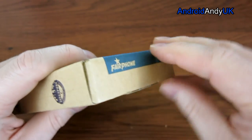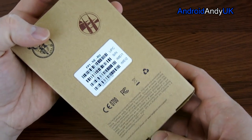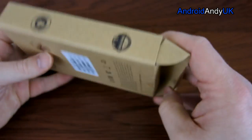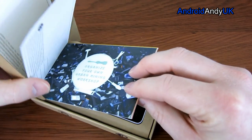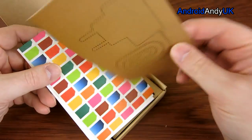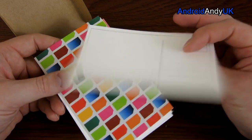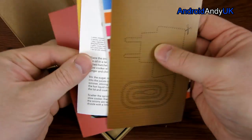The box itself feels like it's probably recycled cardboard. It does say it comes without a charger or headphones because it's better for the environment, which is fair enough. It uses standard micro USB, so most people will have one lying around, especially if this sort of thing is your kind of thing.